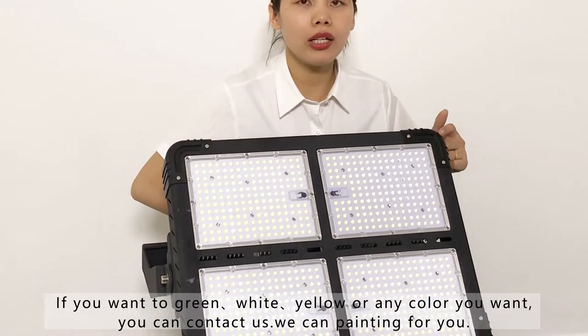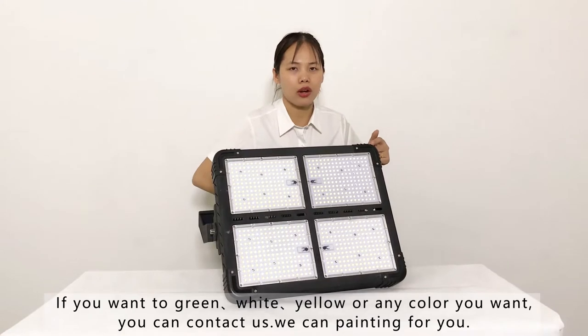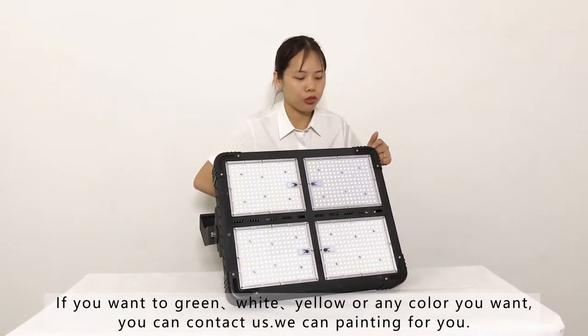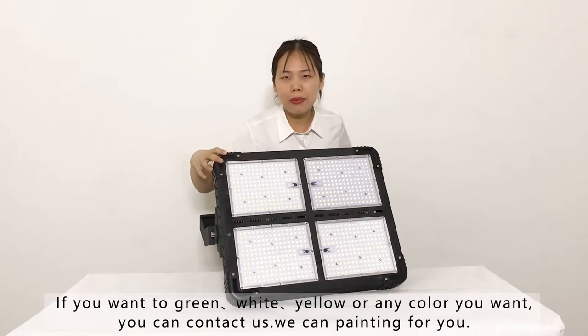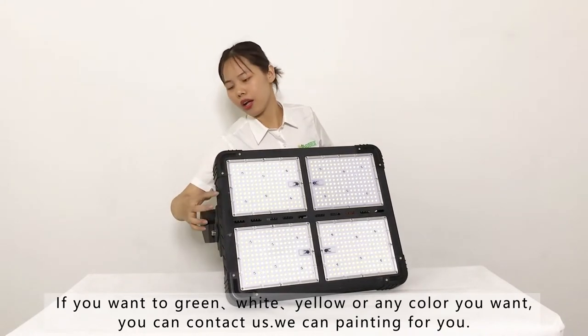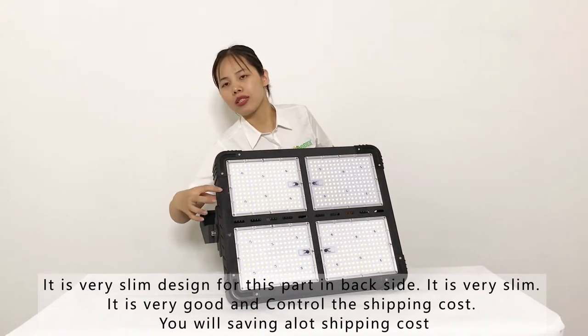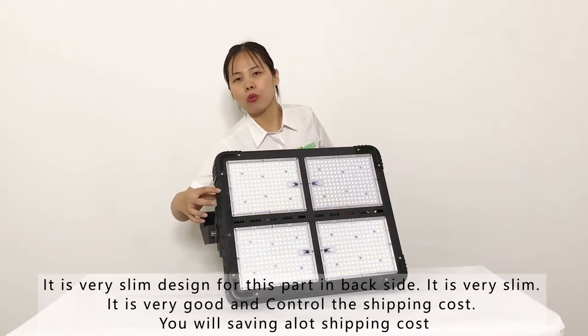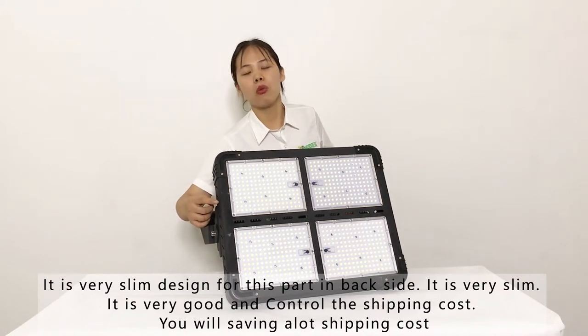This is the plastic part and we can do different colors for you. If you want green, white, yellow, or any color, just tell us and we can do painting for you. It's a very slim design — as you can see from the back, it is very slim, which helps to better control and reduce the delivery and shipping cost.